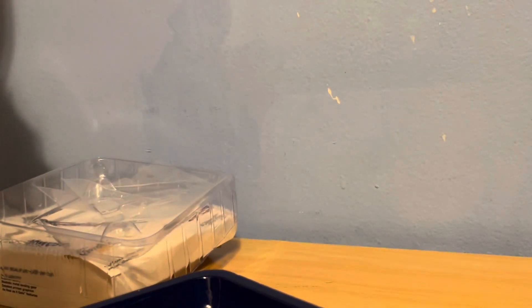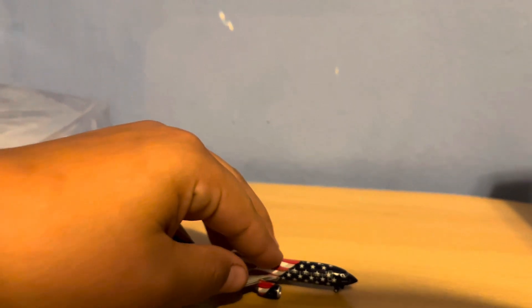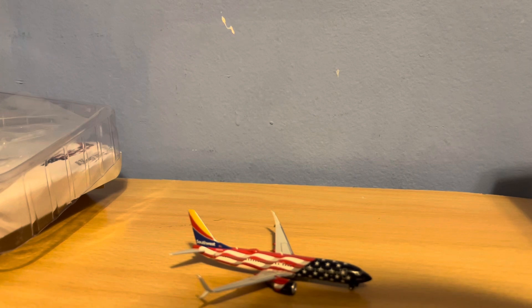This took me a really long time to get, so I'm really hoping that none of these models are broken. And the first one looks good — yes, this is a very nice model. So right here we have the Southwest 737-800 in the Freedom 1 livery. This is a model that I was actually requested by one of you guys. I decided that it was probably a good idea to get this model.